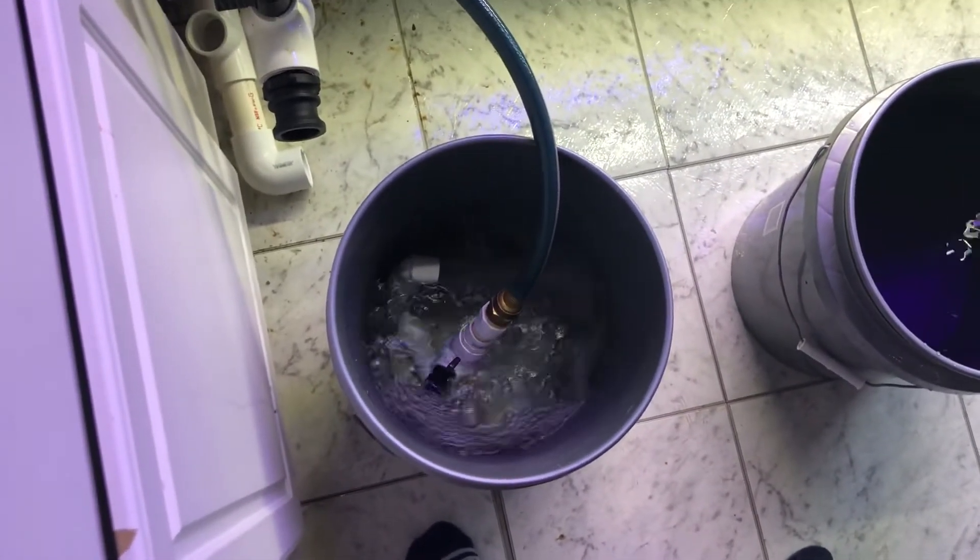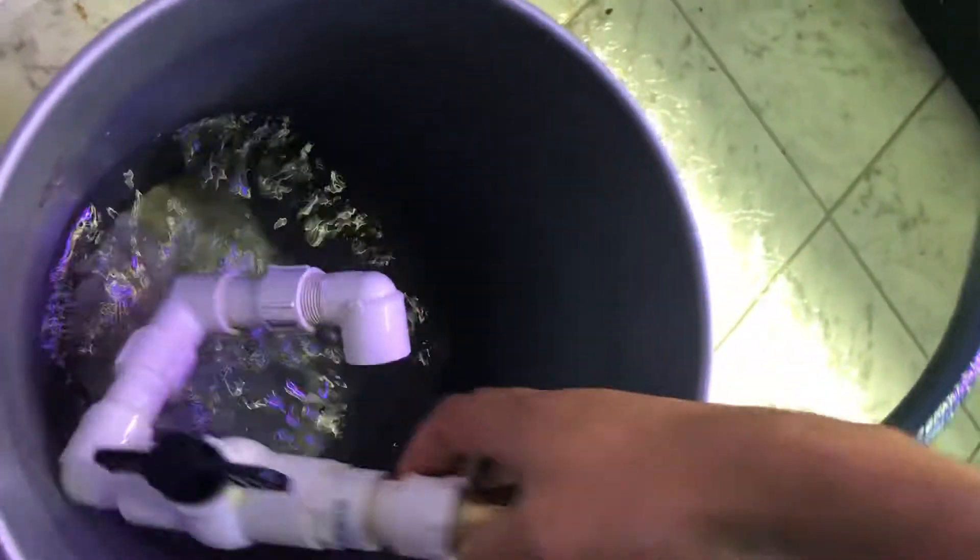You don't need much water in the second bucket. All you're doing is basically rinsing off the fish.